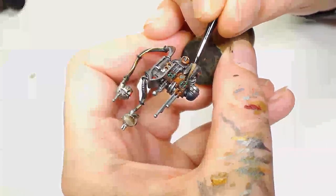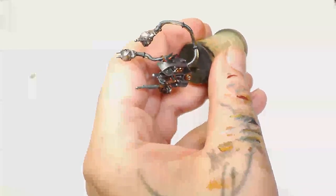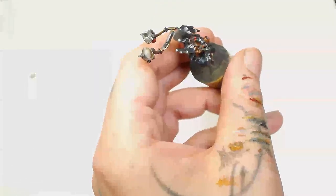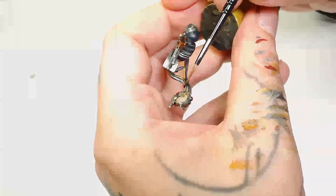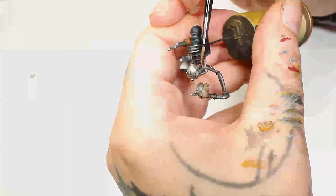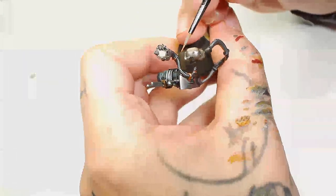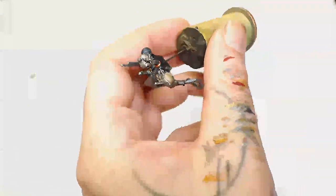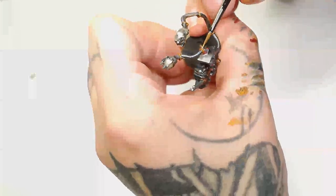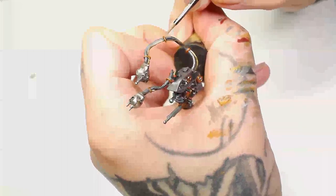Next we're going to use Old Copper by Scale 75, which is very similar to Victorian Brass but looks a bit older. I'm going over those little clips that look like they tie all the cables together for the skulls. The reason I went for Old Copper is because I wanted to highlight them using Victorian Brass - that's going to make them look ever so slightly different but also bring them together with the whole model. After that I'm going to highlight those with Victorian Brass by Scale 75, just covering the outer edges. Aim most of your highlight towards the top, towards the direction of the skulls where most of the light would be coming from.